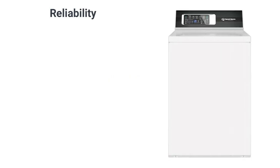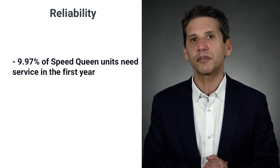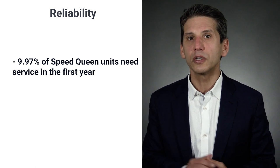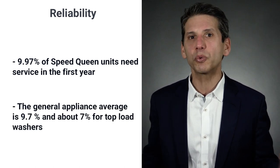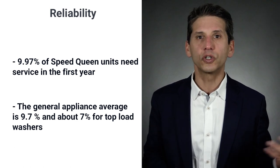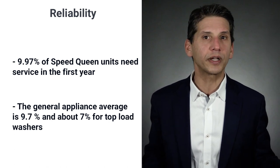The question is, with Speed Queen's build quality, how much do they need service? The average repair rate is almost exactly average at 9.97% in the first year, according to our service department numbers. The average for appliances is 9.7% and about 7% for top load washers. The good news for Speed Queen service costs is they were relatively minor.